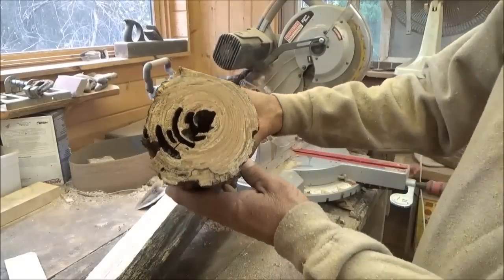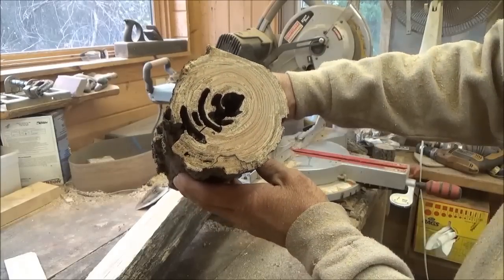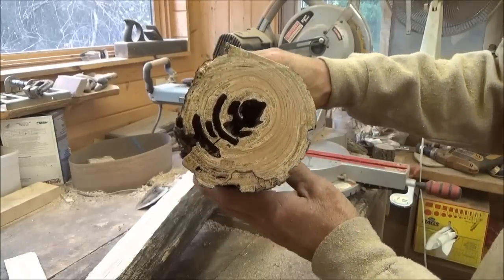Whatever it is, it's a fairly fast-growing tree. The rings are small — I guess not super fast — but I just don't know what kind of wood that is.